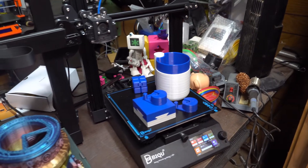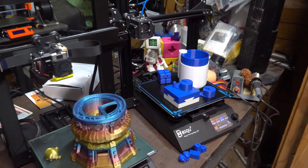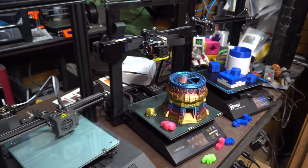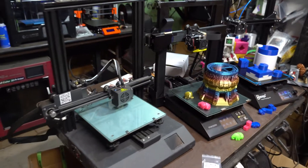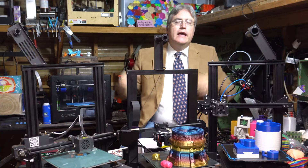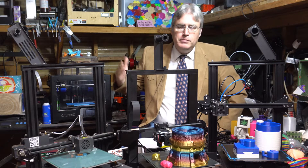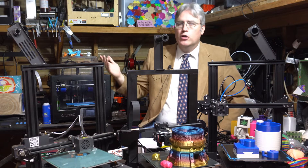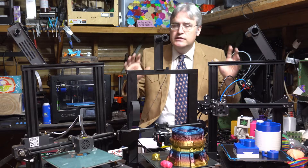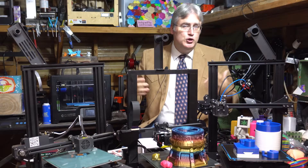So I have here the Buku B1, the Focus — that's how I'm going to go with it — Odin 5, and the A-Net ET4. Looking at all of these 3D printers, you might be tempted to just write them all off as Ender clones, but I will say that each one of these does bring something new to the game.